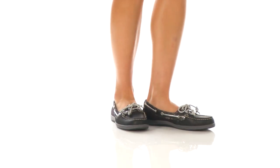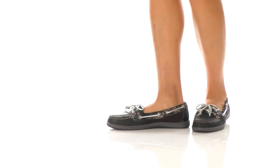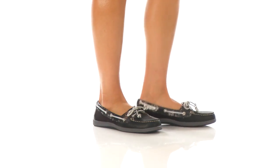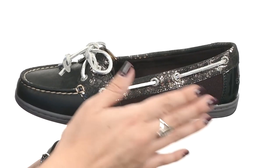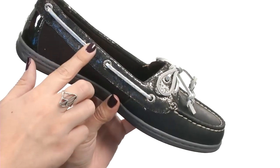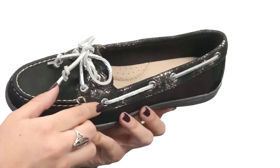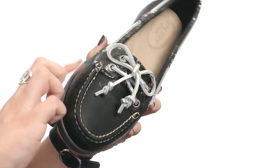Hey there, everyone. My name's Autumn, and this is the Firefish Snake from Sperry. This shoe is made with a leather upper that has a textile snake print throughout and a little bit of shine for a nice look. There's a 360-degree lacing system for a secure fit.